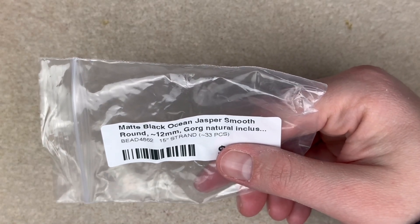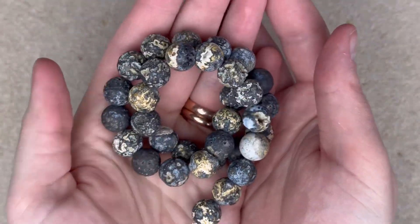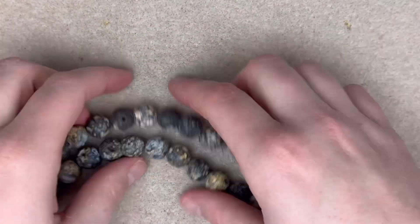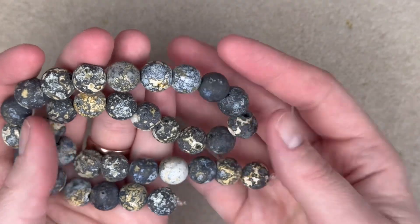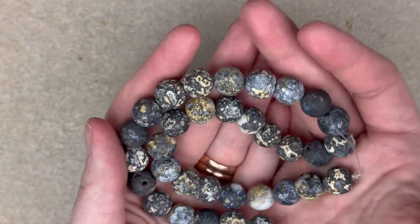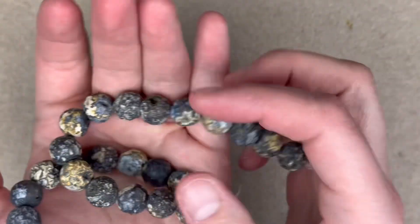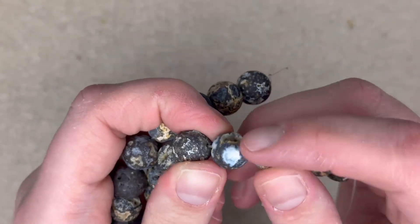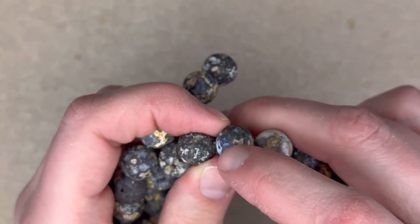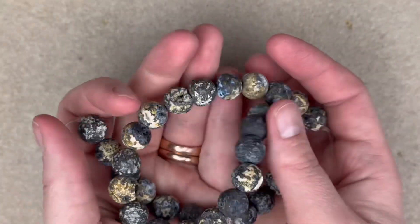When I saw these I was like, yes, give these to me please. These are matte black ocean jasper smooth round, 12 millimeter. Can we just look at these? They look like actual rocks — obviously they are. The matte finish, the variation, the subtle tan, neutral gray, and dark smoky gray color is just giving. And this one — it's not really a druzy but it's kind of that same thing; there's definitely a hole within. I love these so much.